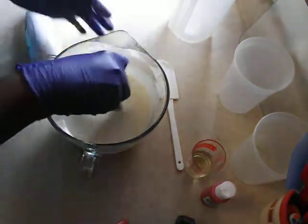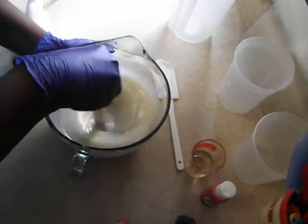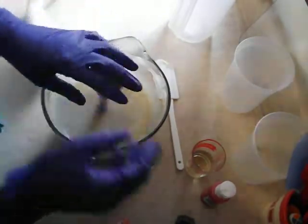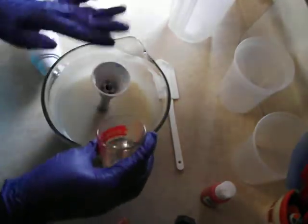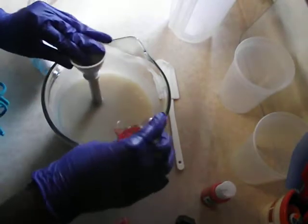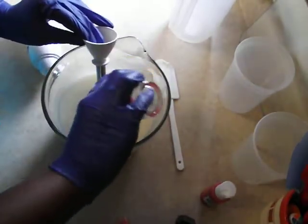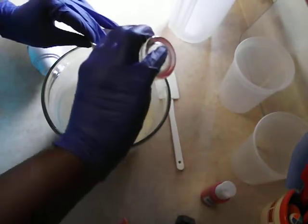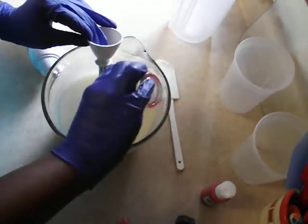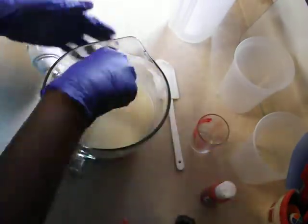So now that we are at emulsification — like I said the fragrance will discolor a bit, and I'm okay with that. I am going to go ahead and add it in now. I do check reviews before I use any fragrance just before I start my soaping. This does not accelerate or rise according to very many reviews, so we are going to go ahead and get that added in now.